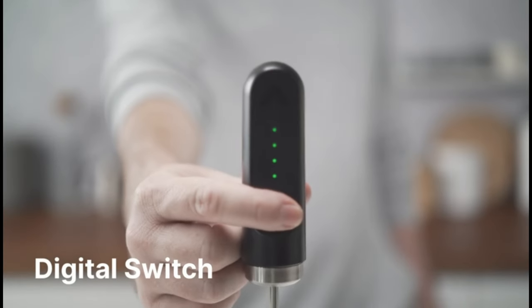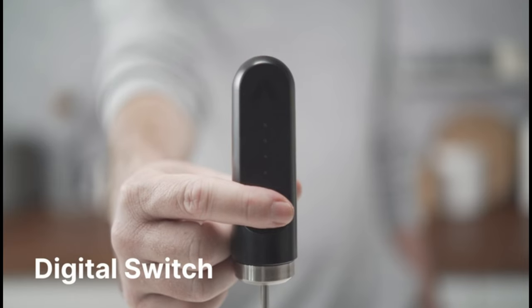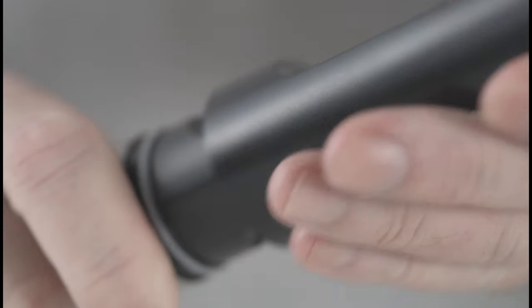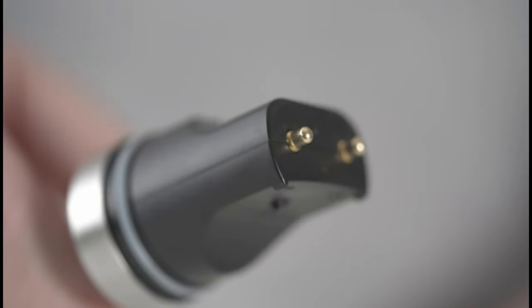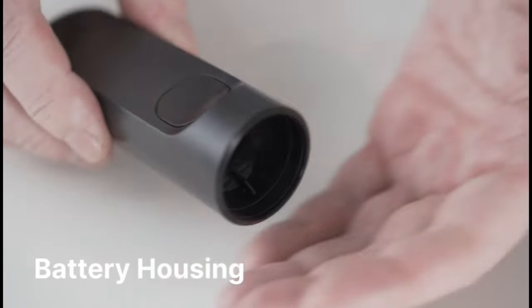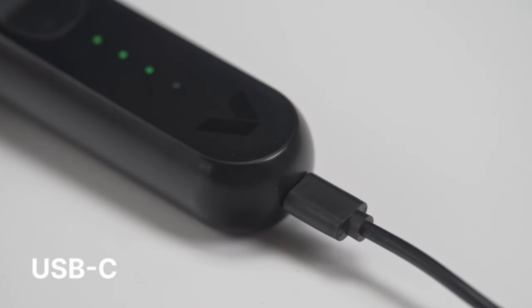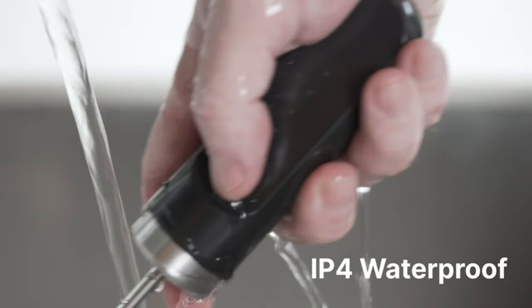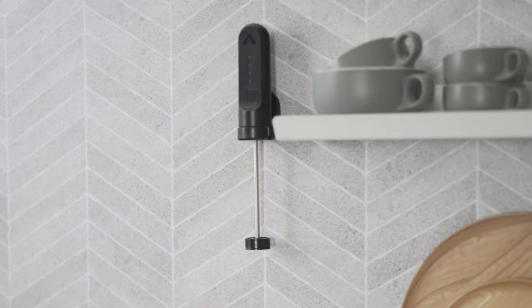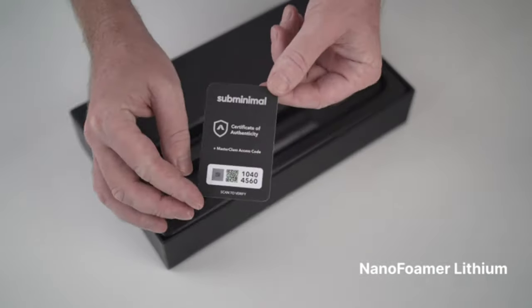With its sleek and ergonomic design, the NanoFoamer V2 is comfortable to hold and easy to use. The compact size makes it convenient for home use or for taking with you on the go. The NanoFoamer V2 is simple to clean, with detachable parts that can be easily rinsed under running water or placed in the dishwasher. Overall, the Subminimal NanoFoamer V2 is a powerful and versatile tool for coffee enthusiasts and home baristas, allowing you to elevate your at-home coffee experience with professional-quality microfoam.